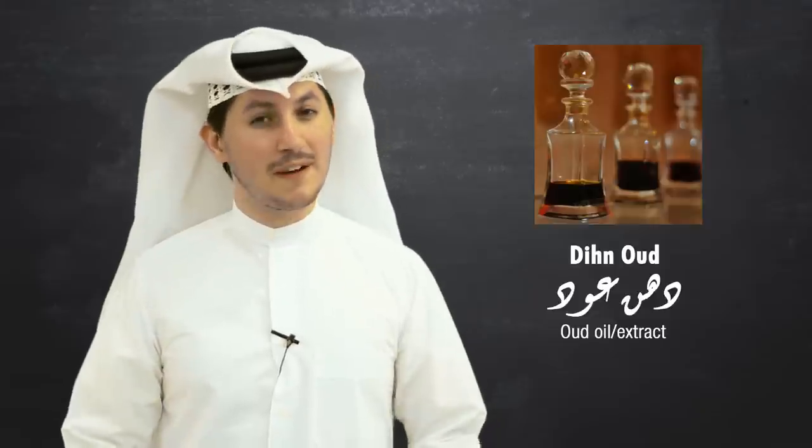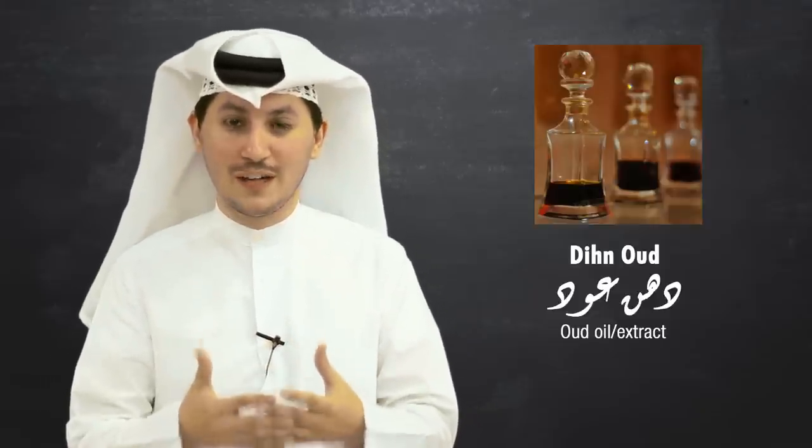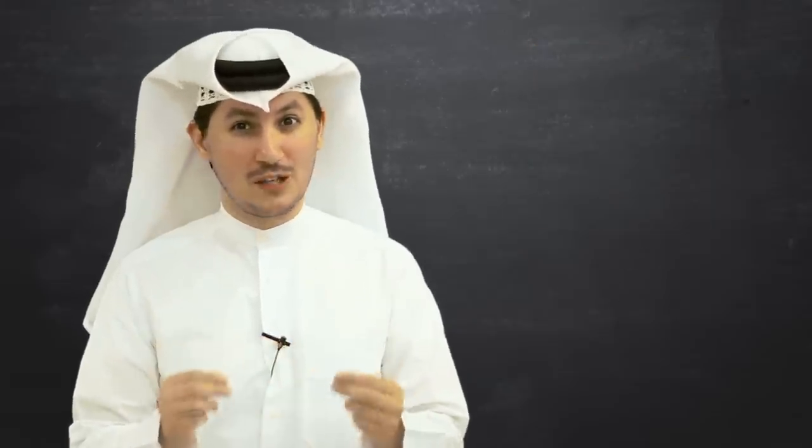Number three is Dihna al Oud. You might think it's Oud but it's not. It's actually a very potent oil and what you do is apply this in little drops because it smells quite strong.